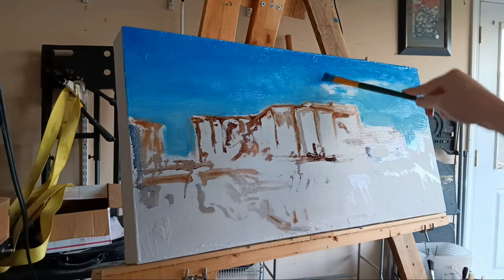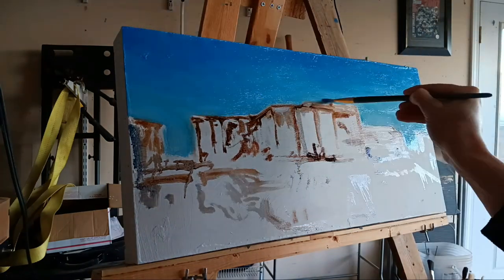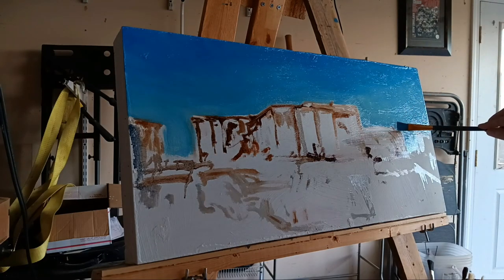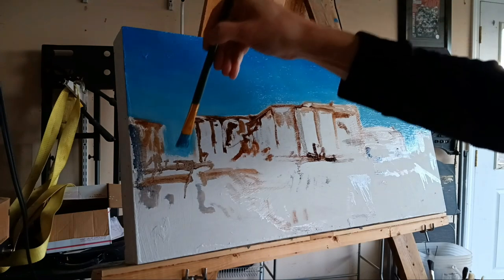I felt like I wanted to go for something colorful but I didn't really want to paint yet another fall miniature about the season. I wanted to paint something colorful nevertheless.